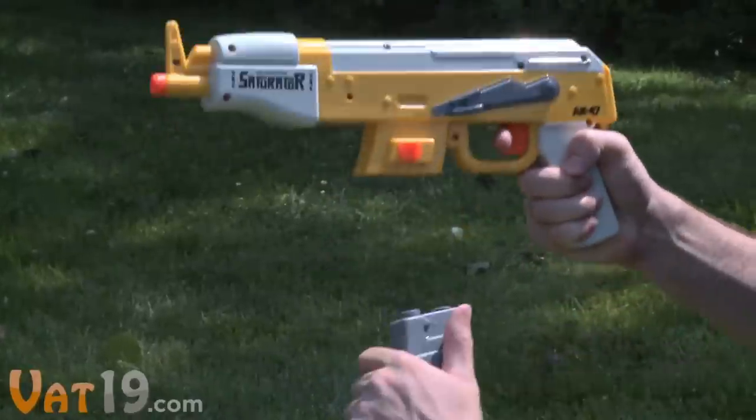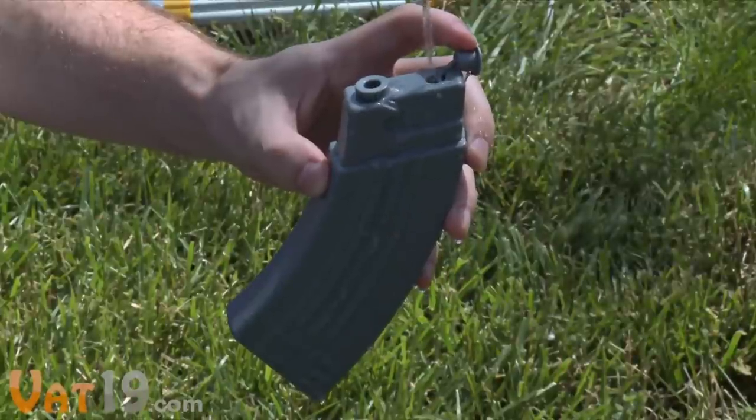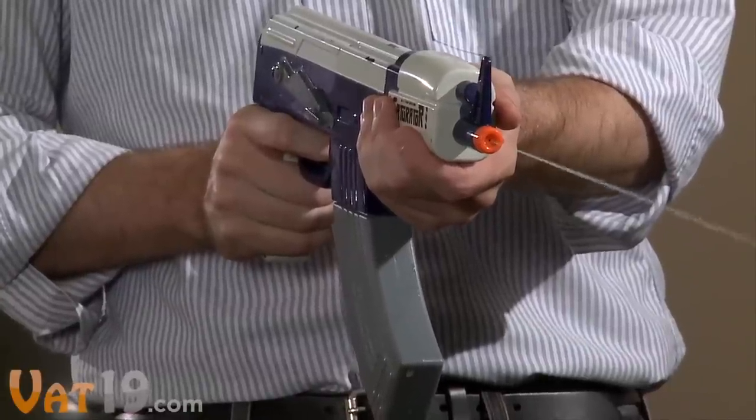The awesome quick-release ammo clip holds 5.7 fluid ounces, giving you 250 water bullets to go Steven Seagal on your co-workers.